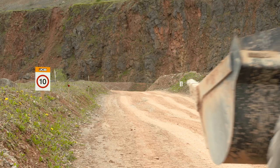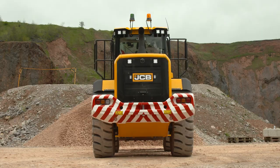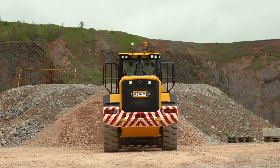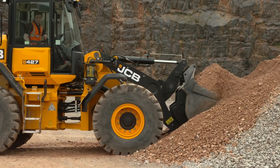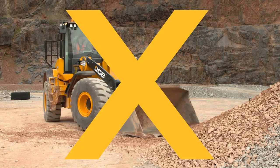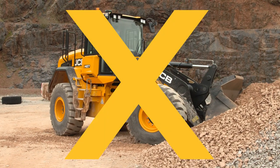During operations, always adhere to the site rules and speed limits, paying attention to other machinery and workers on site. If possible, when extracting material, always head directly into the pile with the machine straight — this will deliver maximum drive performance. Attempting to extract material with the machine in the articulated position will severely reduce the machine's overall pushing performance, resulting in inefficient operation.